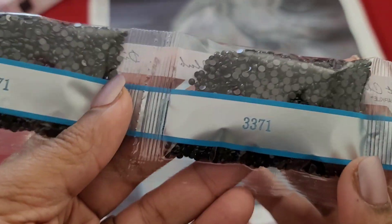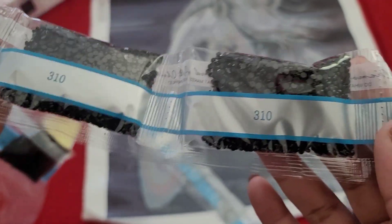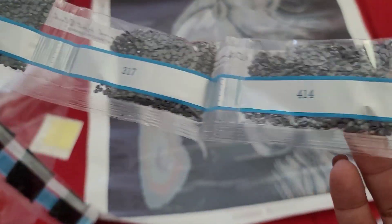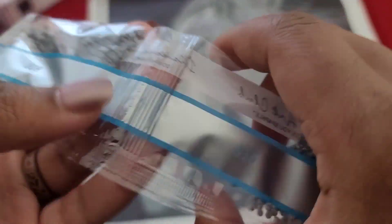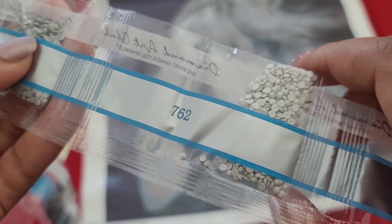Reading out the drill colors: 3371, double trouble; 310, double trouble; triple threat; 3799, double trouble; 413; 317; 414; 318; 415; 7762.